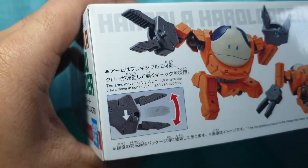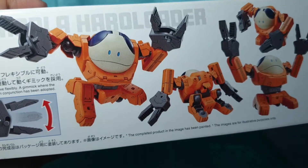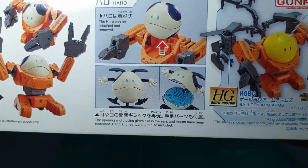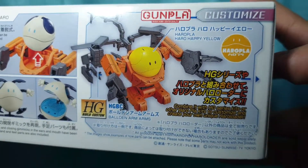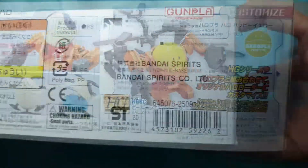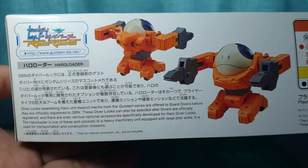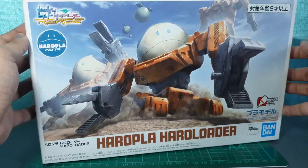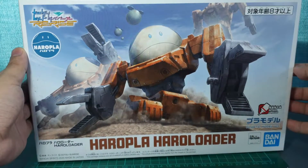On the long side of the box, we can see the moving claw gimmick, painted samples of the kit, the poses it can do, the 2nd edition Haro, as well as compatibility with the high-grade Build Custom Kits. On the other side, we get a short blurb about the Haro Loader in both Japanese and English. This kit was released in April 2020 and cost 1,200 yen.